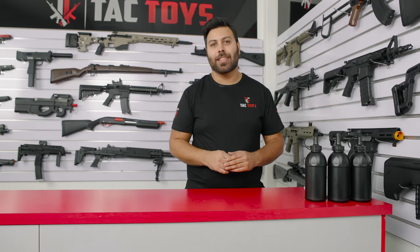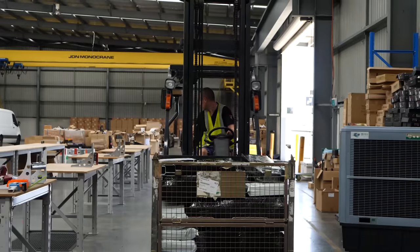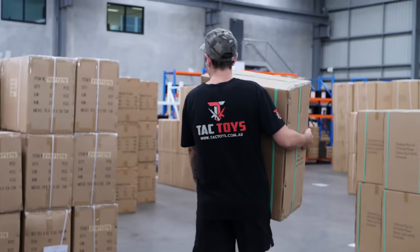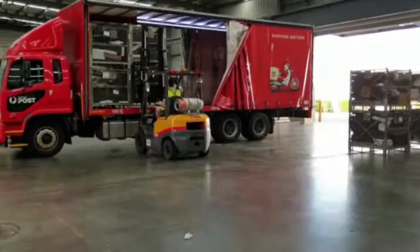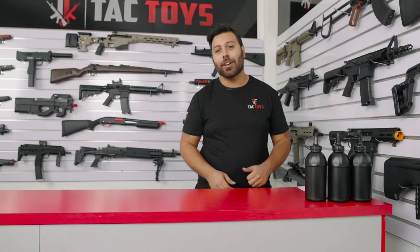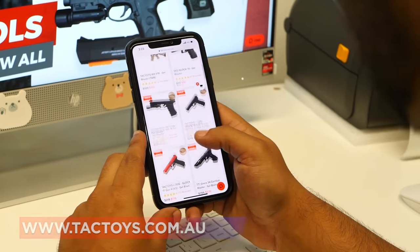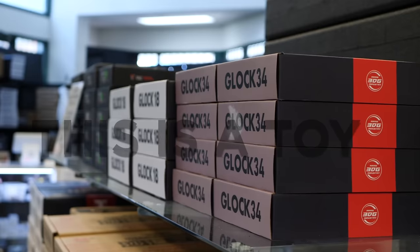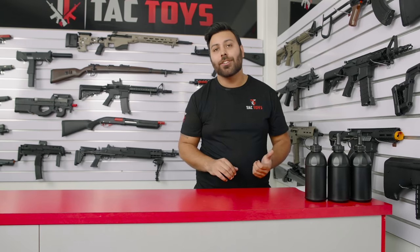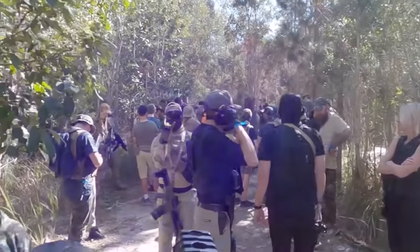At Tac Toys we're Australia's largest importer of gel blasters. You get the best prices and if you find it cheaper we'll beat it by 5%. If you live in Australia, shipping is free to your door. We have multiple payment options including buy now pay later over four installments — no interest or fees, and anyone over 18 is instantly approved up to $1500. Join hundreds of thousands of Aussies in owning a gel blaster — jump onto our website and get one today.